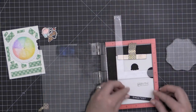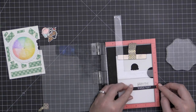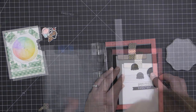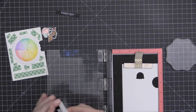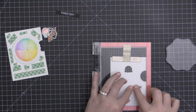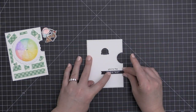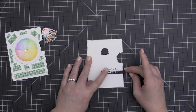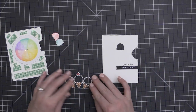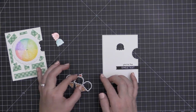Before I do that, I'm going to stamp the 'You Are The' sentiment right on the front of this card, so that when all of my sentiment gets put together it's going to say 'You Are The Sweetest.' There's also another sentiment that says 'Of All Of The Flavors You Are The Sweetest,' but I didn't feel like I had room for all of that on my card. I went ahead and just stamped 'You Are The Sweetest,' and now I'm attaching that little sentiment banner with a little foam adhesive.